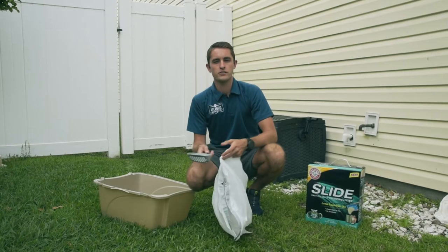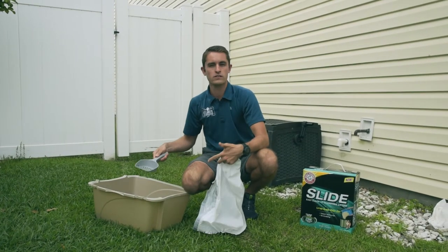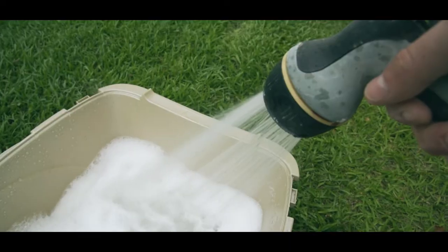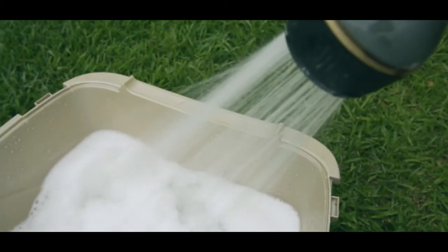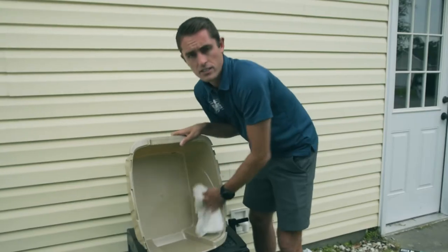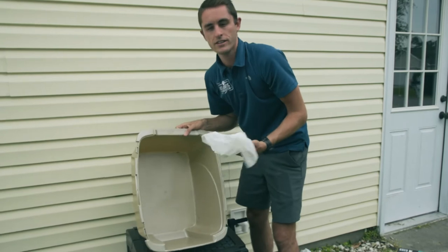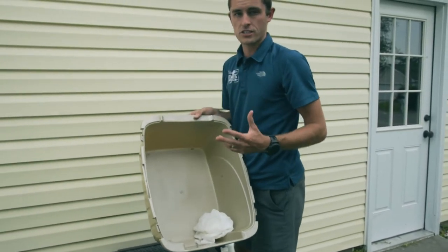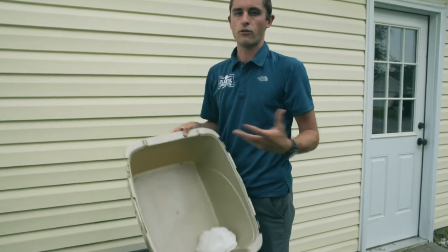The first thing we want to do before we add the new litter is of course get rid of the old dirty cat litter. So let's go ahead and take care of that right now. The litter box is clean — what we want to do next is make sure that it's nice and dry. If we don't make sure it's dry, the litter will start to clump together before we even put it in.